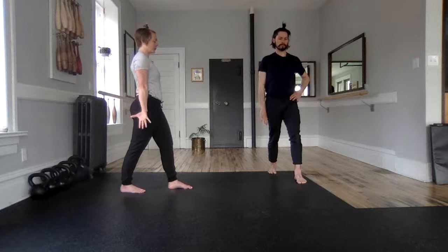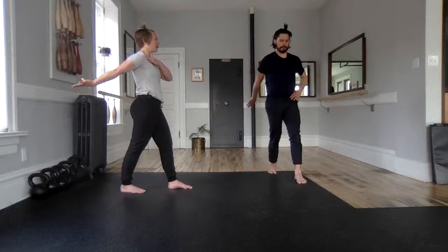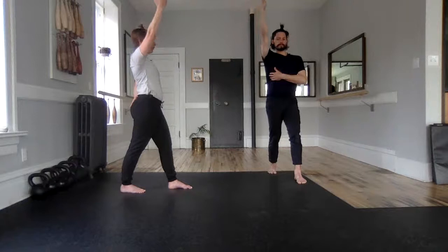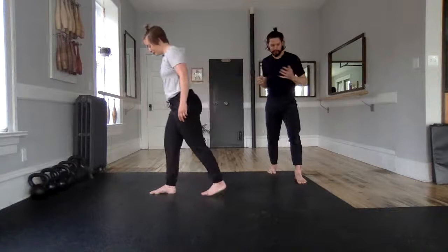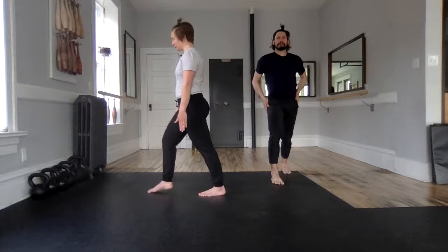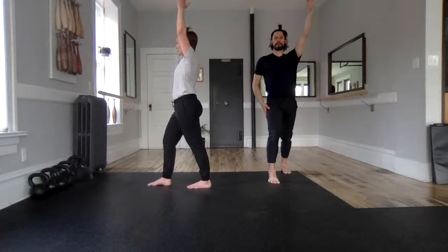Elevate shoulder blade, retract, depress — thumb leads backwards, elbow remains straight. It's going to hit a point where you can't go any further; that's where you start that rotation, keeping the shoulder low. Coming up to your overhead, squaring up forward, elbow remains straight — now pull through concrete, push that arm down, back together. Shake it up, and again — are we in that same stagger stance? Keep that elbow straight.